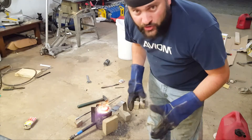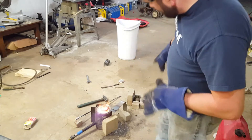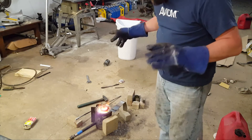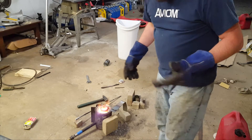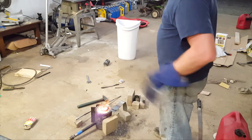I'm getting ready to do my very first pour ever — well, hopefully my first successful pour. Last time I tried to pour, my can tipped over and it was a total fail. So this time I've got a new crucible. It's not ideal, but it's what I have right now, and I'm going to use this until I can find a better one. But here goes nothing.